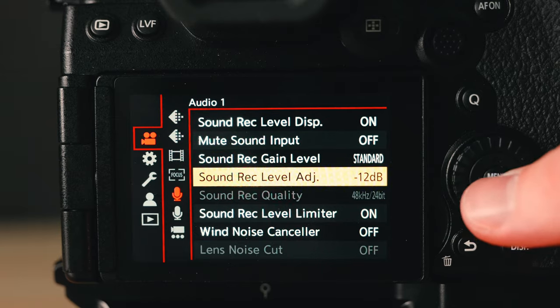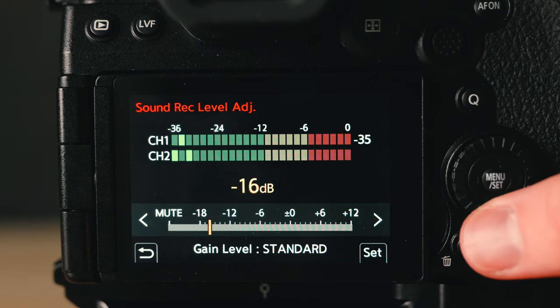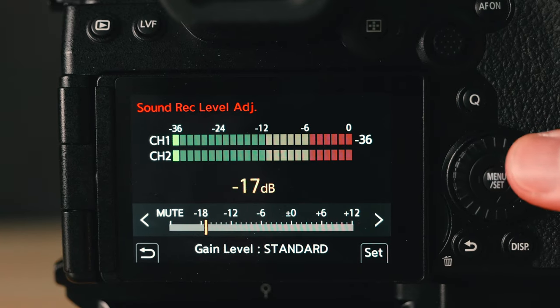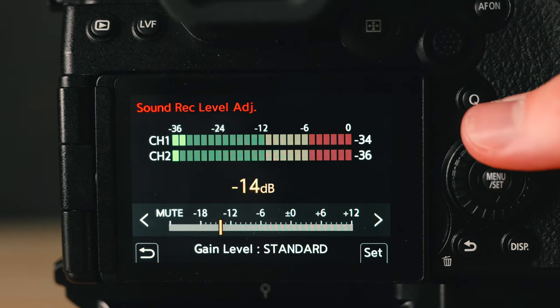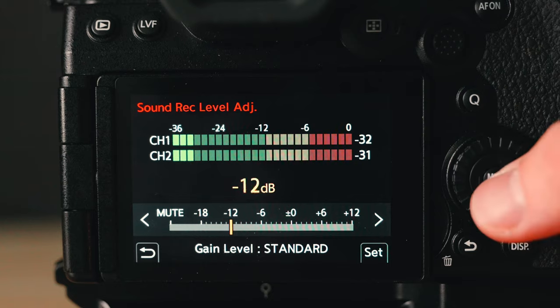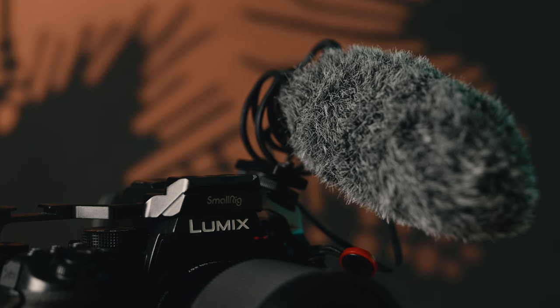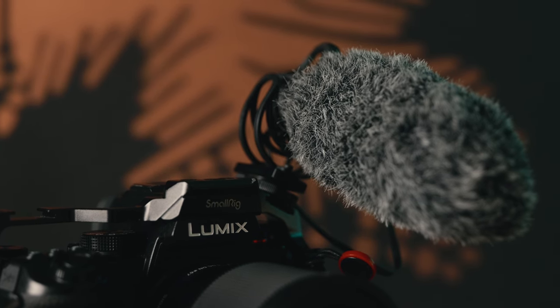One of the most important settings in your entire camera is the decibel levels. I like having it around negative 12 decibels. This is because you want to try to stay away from the camera audio presets as much as possible and get the natural audio coming out of your microphone. A quick pro tip: to get the best audio out of your camera, you do want to invest in a microphone — I'll give a couple more pro tips after I go over the rest of the settings.